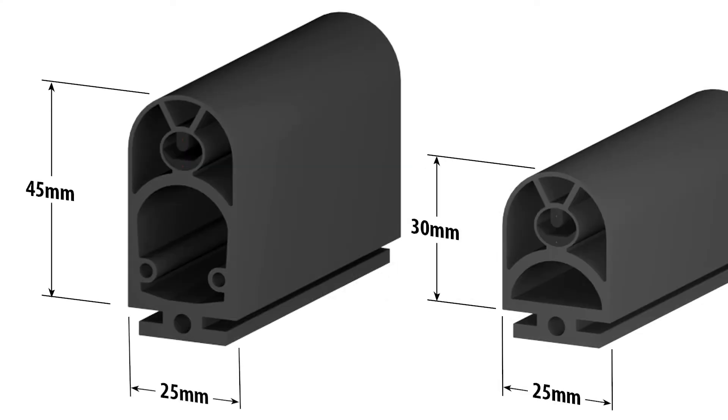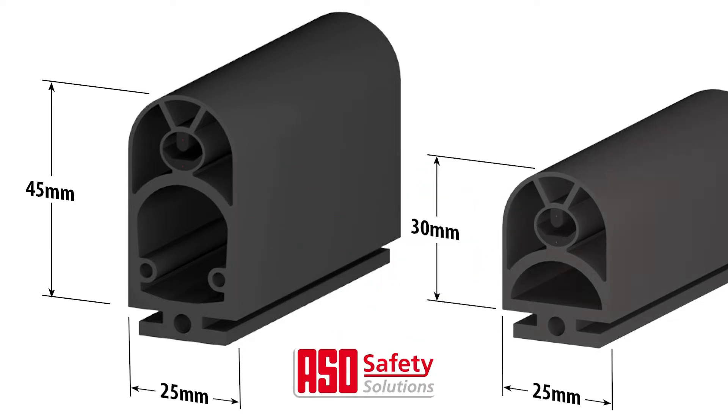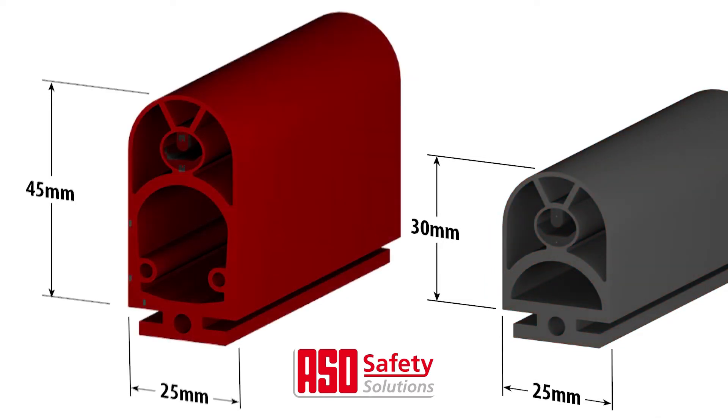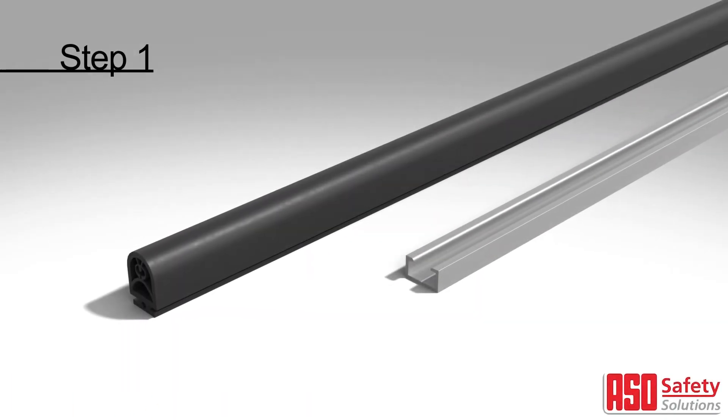In this video, we'll show you how to assemble an AutomationDirect safety edge from the brand ASO. This assembly is the same for the ASO 25mm x 30mm safety edges and the 25mm x 45mm safety edges. We're going to show you in under 2 minutes how quick and easy it is to assemble your safety edges.